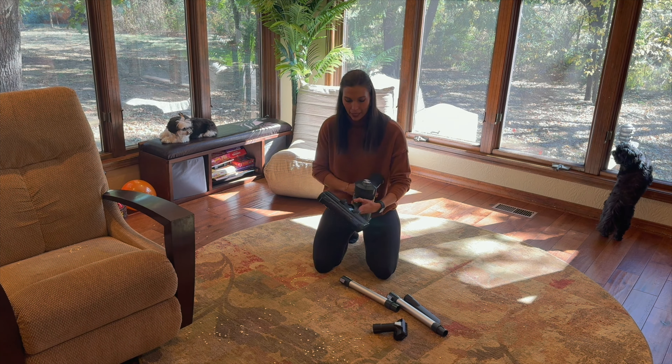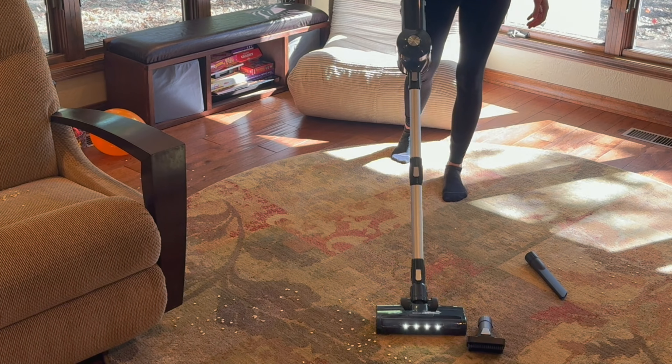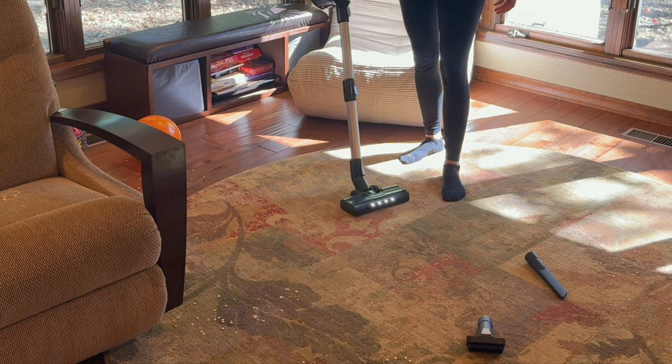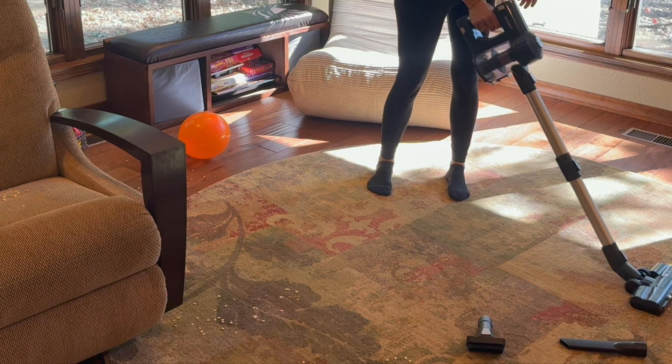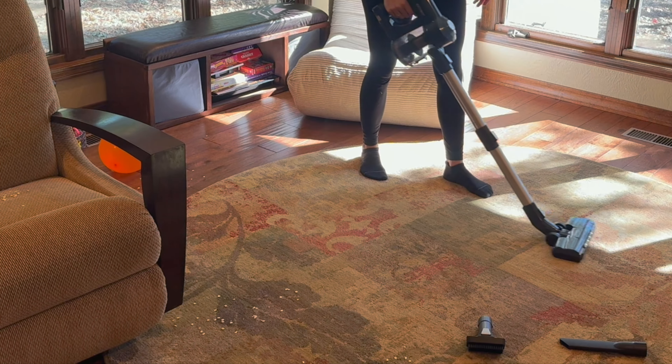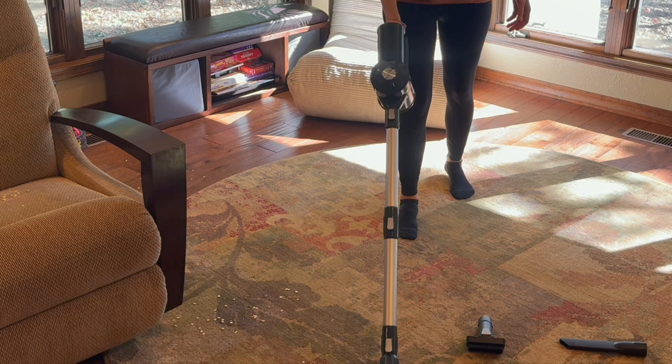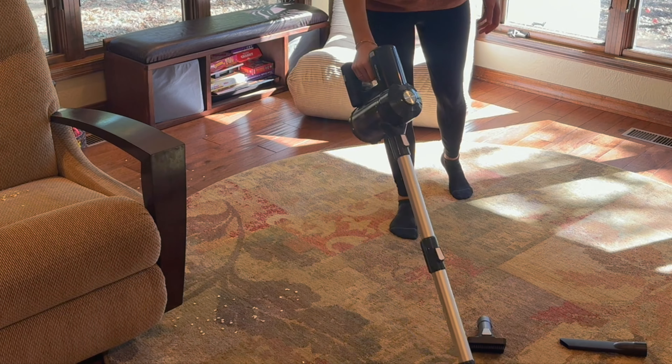I'm going to go ahead and put on the extensions and stand up to get the floors. On the low setting this is picking everything up very efficiently for being on a low setting. As you can tell, it's really not loud at all. Putting it up a little bit higher, it is just going through and picking everything up really well.